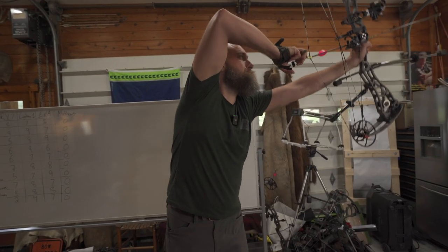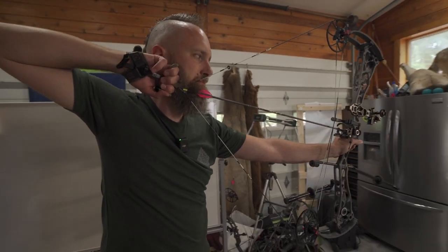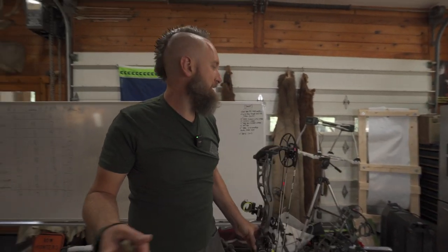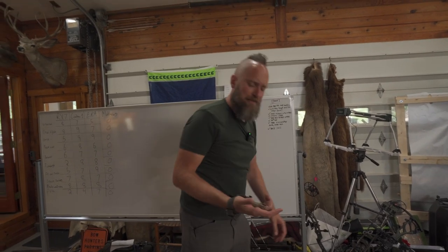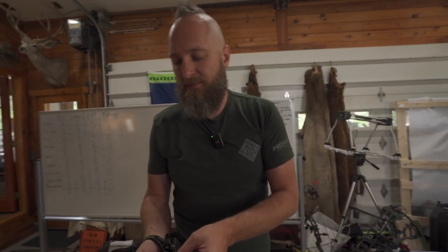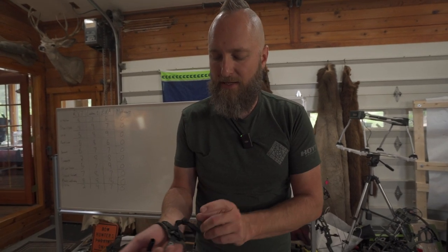Shoot one more time here. It's got the right amount of tension to fire that I would like in a release. I can't say it's a massive negative if it doesn't actually have a tension adjustment — and I don't see one. So I'm going to assume it doesn't have one, but it feels really good for what it is. So that's definitely not a bad thing.